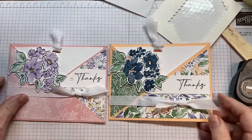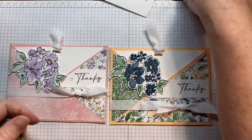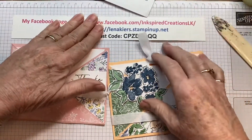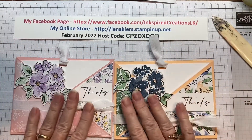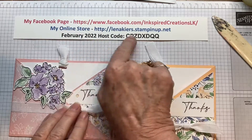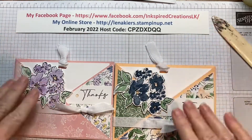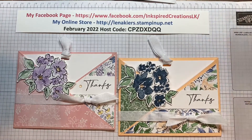So there's the card — isn't that pretty? And really not very hard at all. That's it for today. Here's all my information, and I will add the instructions and all the sizes to the bottom of this video. My Facebook page, my online store, and my host code for this month — it's all right there. Okay, and that's it for today. Bye-bye.